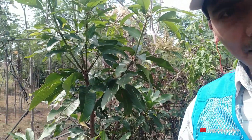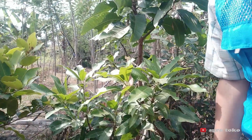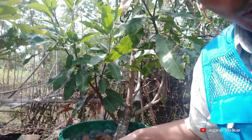Ini usianya hampir dua tahunan, sudah agak besar ya. Dulu kami mencangkoknya, kemudian ditanam di dalam tambu lampot.